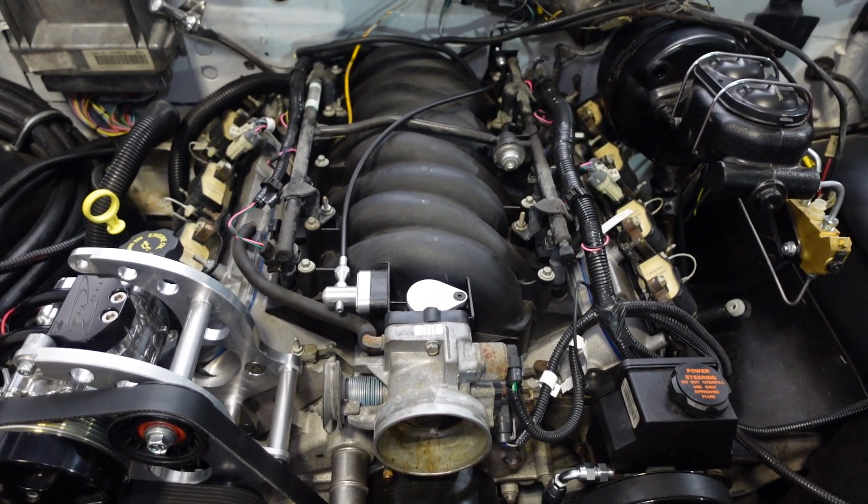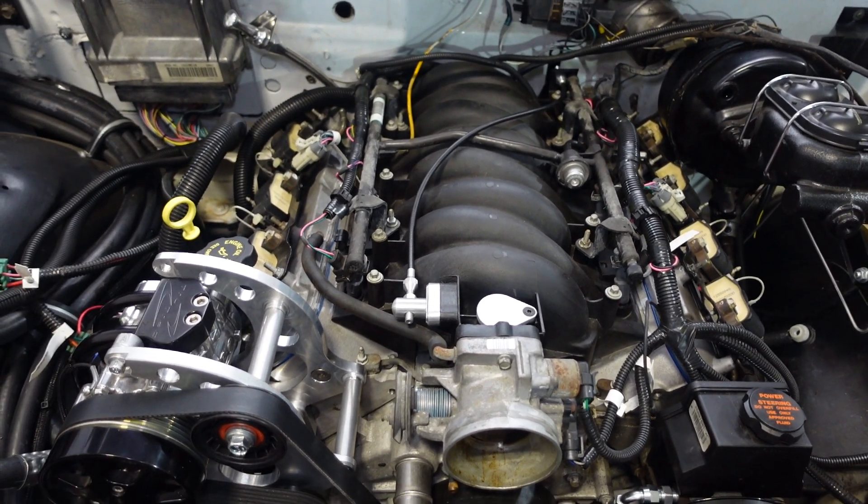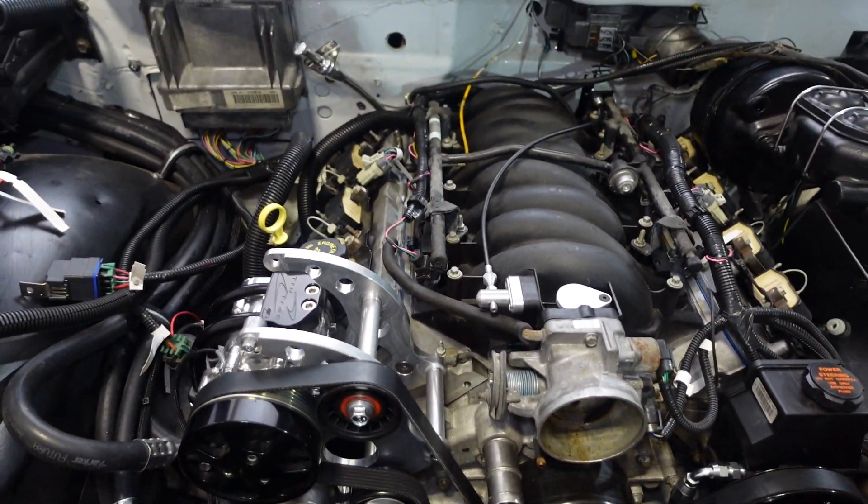Things are looking great. I just wanted to drop a quick video to let you know where we're standing on our Impala. We're gonna keep it moving — White One Auto out.